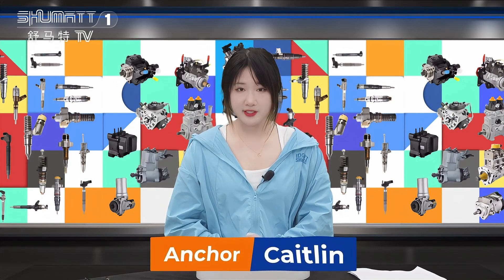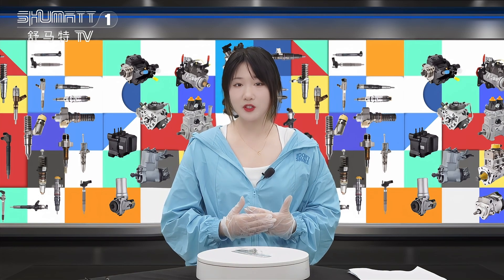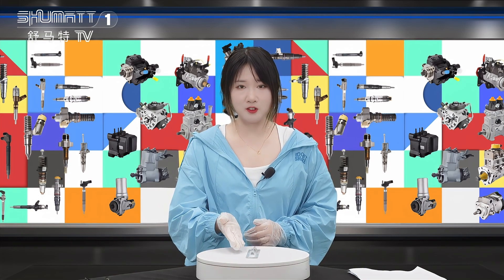Hi my friend, welcome to our channel. This is Kayten from Shenzhen Shumatt. Today we are very glad to show you our high-quality product and our valve assembly from Follow Me.